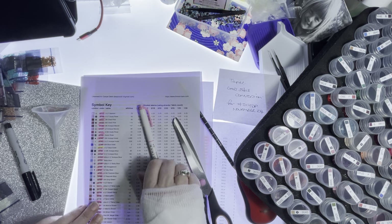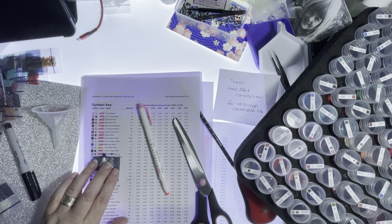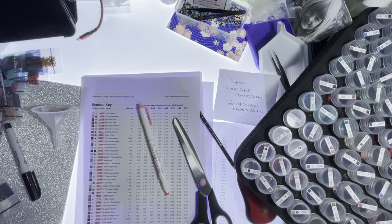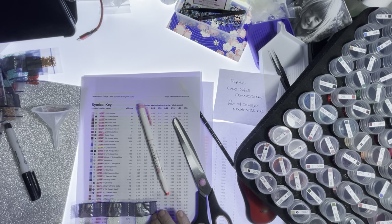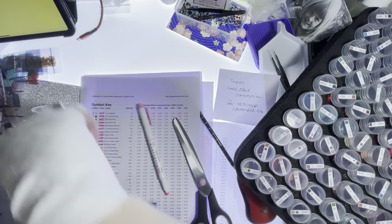3743, 3750 — got enough of those. I don't know where these are all coming from. 3756. I need 3778 and I haven't even got it — I ordered it. Oh for god's sake.